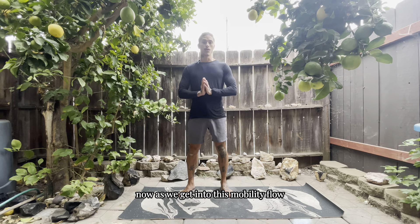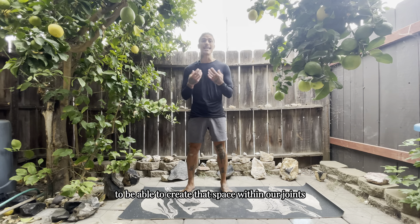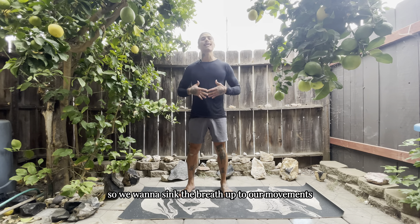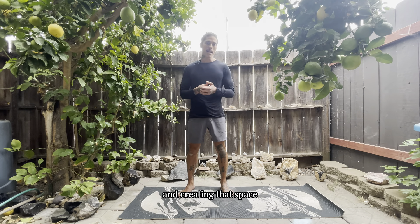As we get into this mobility flow, one thing to be mindful of is your breath. The breath is one of the main components to create that space within our joints and get that energy flowing throughout our body. We want to sync the breath up to our movements and focus on that mindfulness of them working together — creating that space and the energy that we all truly want.